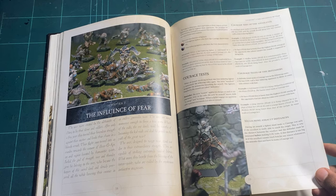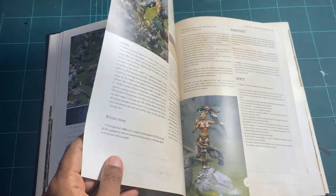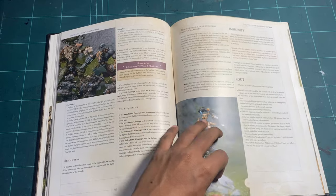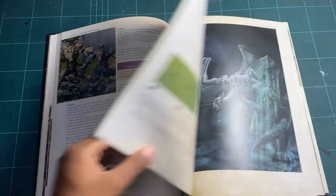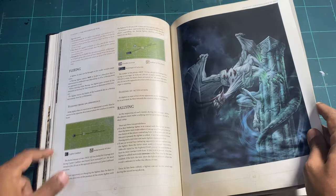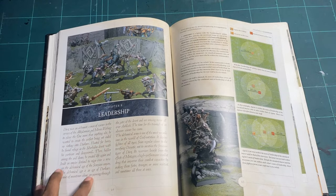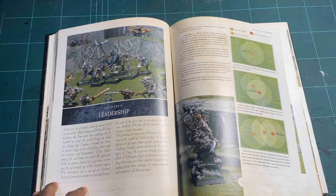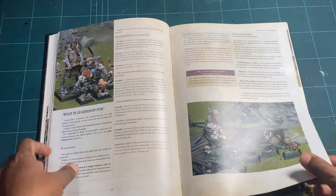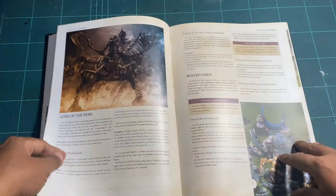You've got immunity and rout rules, then more really nice artwork moving along. Then leadership — a very important thing in any game. The best army ever won't win without good leadership, and there's a whole chapter covering it, including different kinds of leaders like wolf-chiefs.